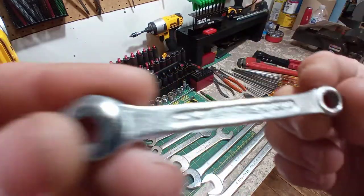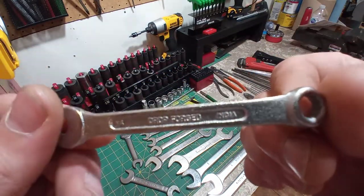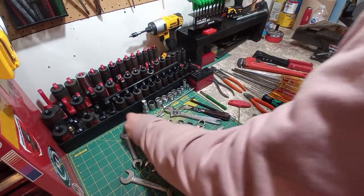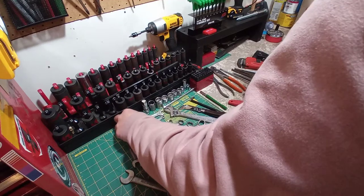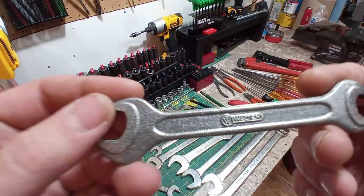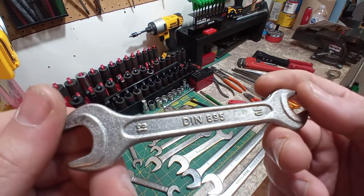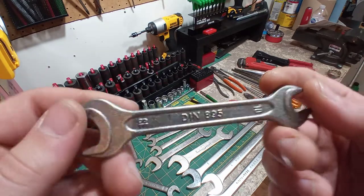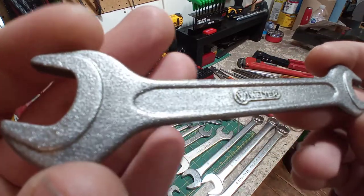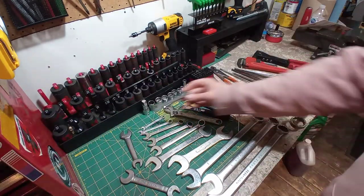Look at this cute little guy — quarter inch, Bedora. Old school one, made in India. This is a fine. And look at the finish on this — it's just gorgeous. My favorite wrenches I own, I think. This is a Walter — beautiful German wrench, 10-13. Look at that finish. I like this one a lot.